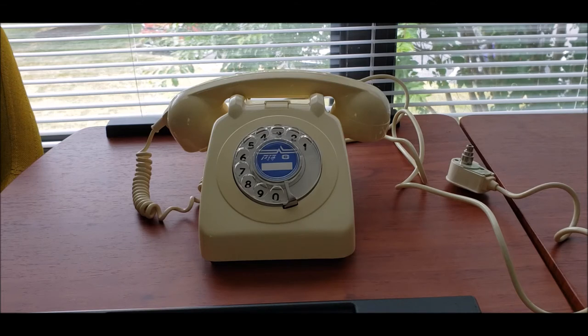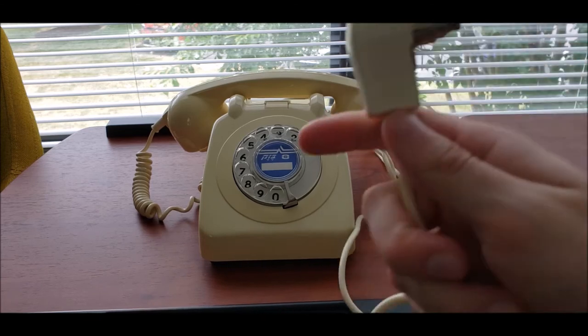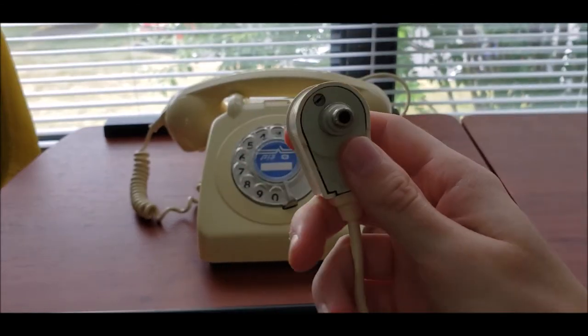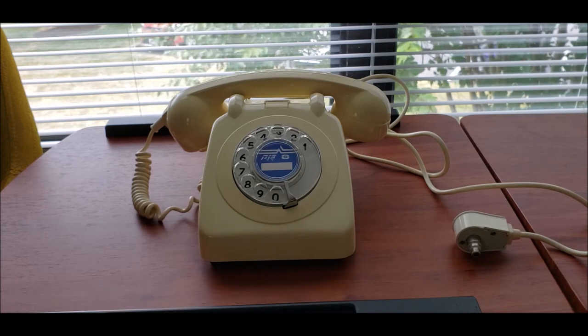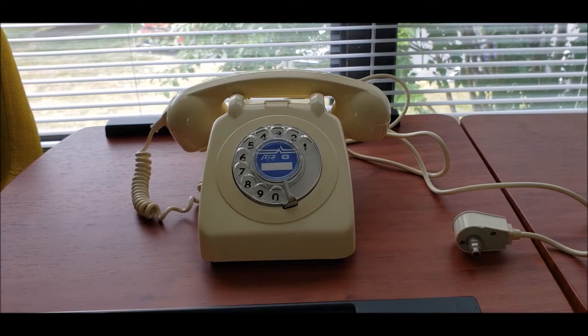I believe Telrad made these under license from the GPO. The only difference with these phones is the number card, and they also have their own moldings of the company on the housing, and their own stamping on the bottom. They also had their own type of plug for older connections. The newer plugs used at least into the 80s were just like the BT plugs, with the Bezek logo on the outside — basically a similar plug system to the GPO used in Israel.